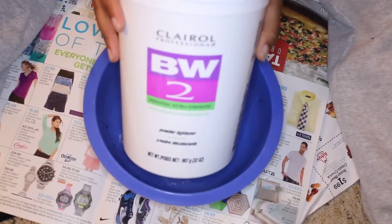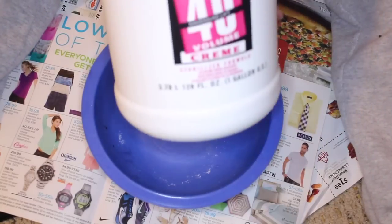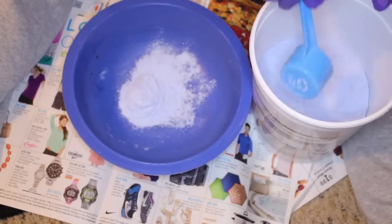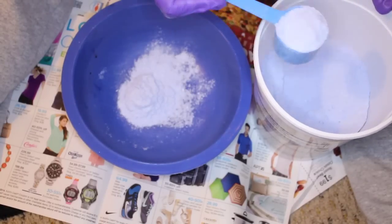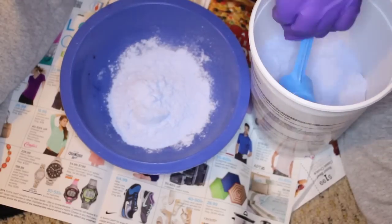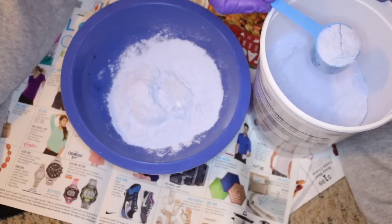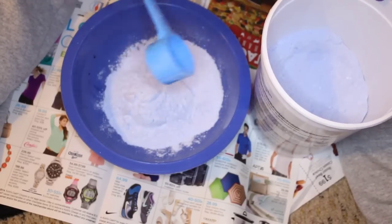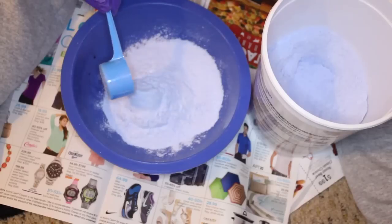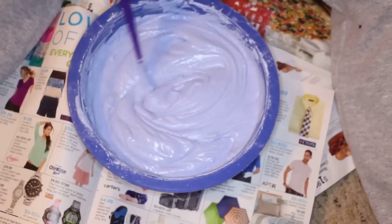The first thing we're going to do is mix the powder and the developer, and this is a very important stage in this process. You want to make sure that you follow the directions on the back of the bleaching powder to a tee. You don't want to eyeball it — there's a chance your hair may not bleach properly. So always follow the directions unless you're a professional. For BW2, I believe it's about six scoops and 163 mLs of developer. I just used the scooper it came with, measured the developer, and then mix it all together.